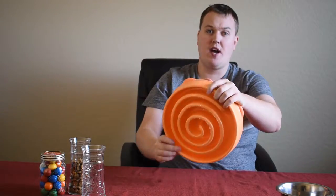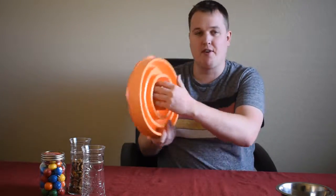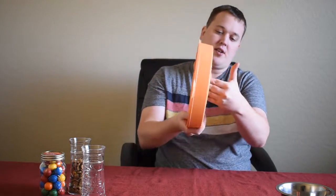This happens to be a large size, so get one for your dog. If you've got a little teacup terrier, you're not going to want one this big because they'll never get their nose in there.